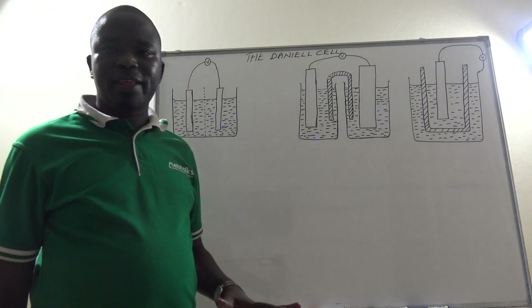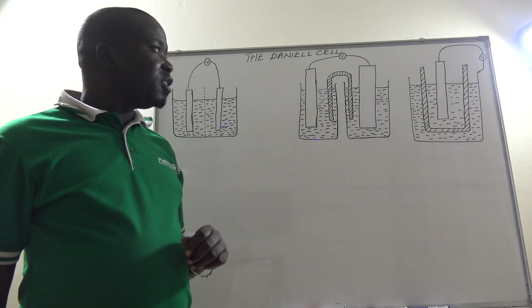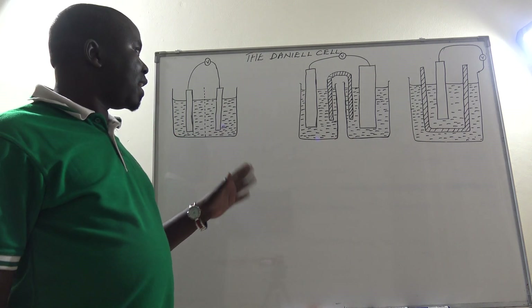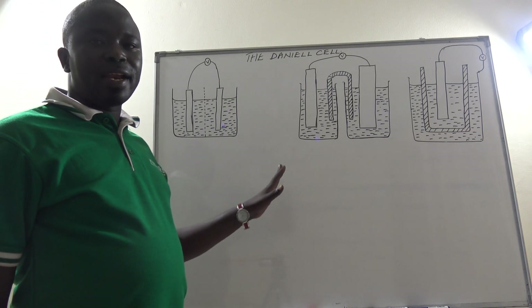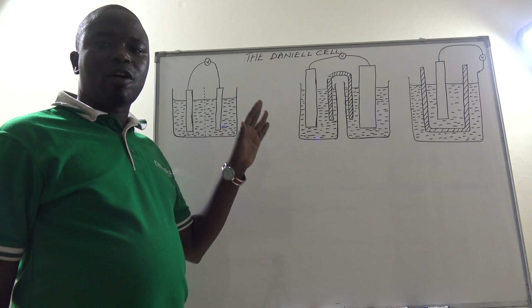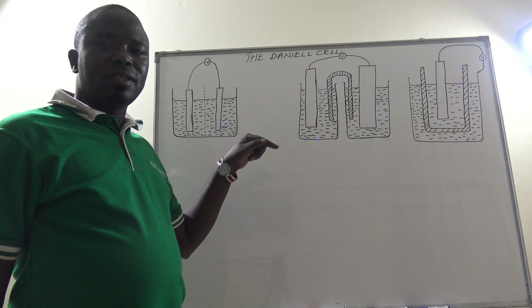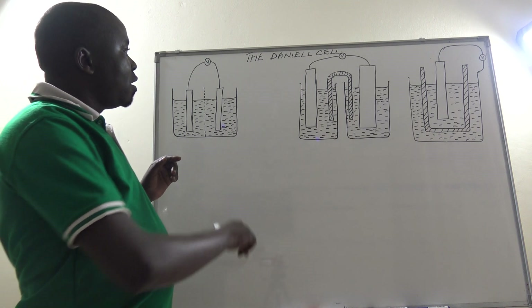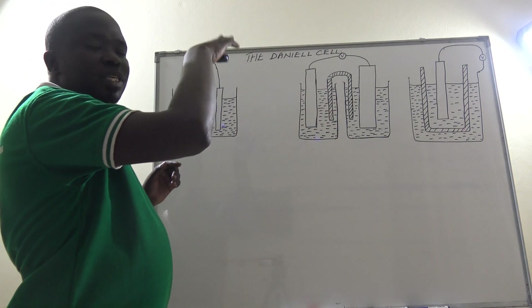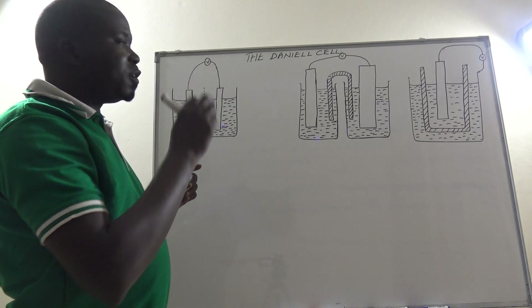Let us continue with electrochemistry. We are looking at the electrochemical or voltaic cell. We have seen an electrochemical cell in which we have a zinc rod and a copper rod, both dipped in dilute sulfuric acid — 2 molar in concentration — and the two rods were connected using a connecting wire bearing a voltmeter.